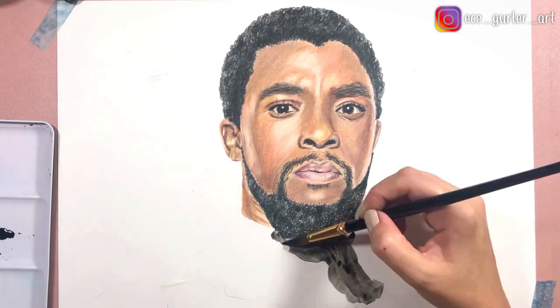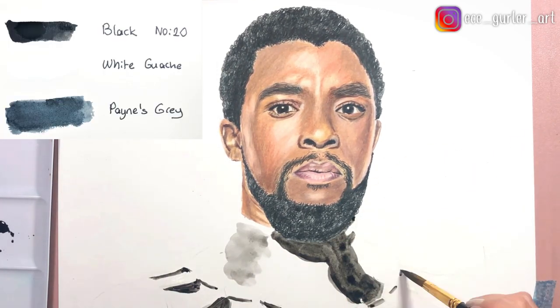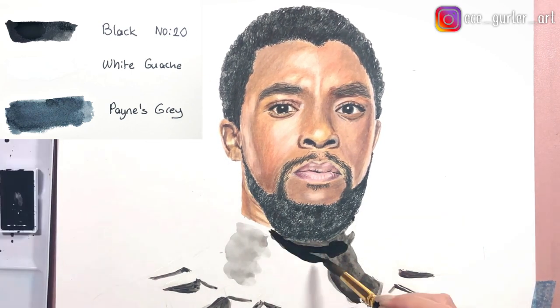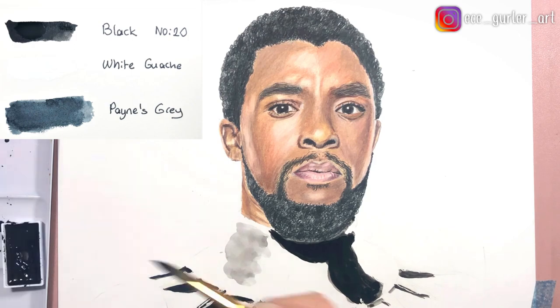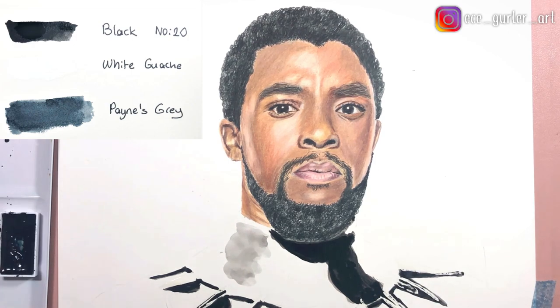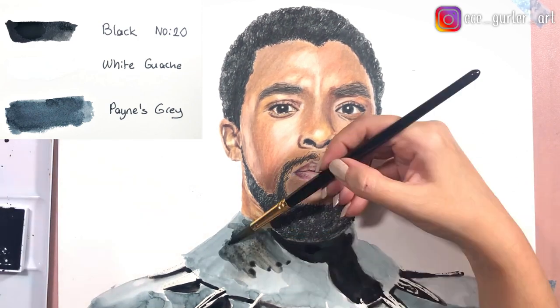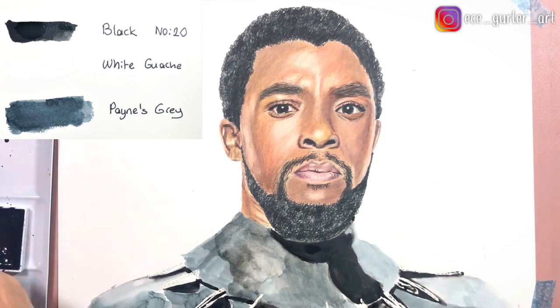For the clothing part I chose watercolor because it's more fun and interesting. I used only three colors: black, Payne's gray, and white — and my white color is actually gouache, not watercolor. I added masking fluid first to the areas that I want to stay white, then added Payne's gray in different tones and just played with it. It was really fun.